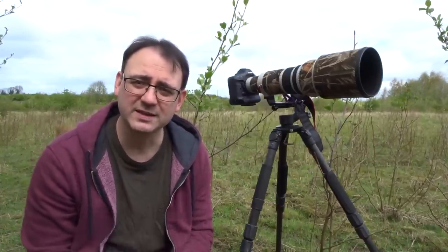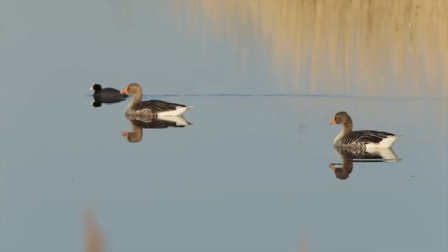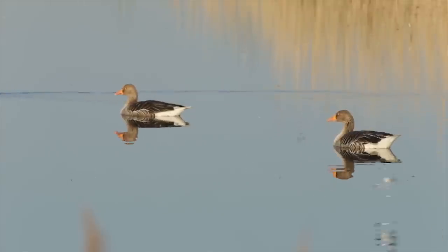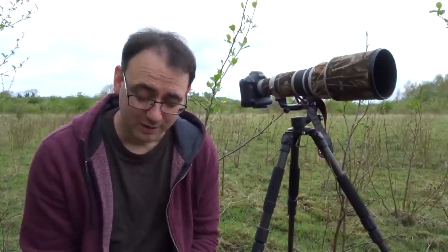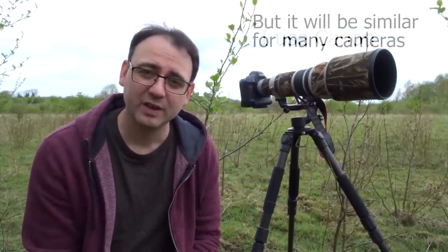It's really important to understand how what's in the viewfinder affects your exposure. Every time you frame an image, whatever's in the viewfinder is where the camera is taking its exposure reading from. There are different metering modes on the camera — centre weighted, partial, and evaluative — and they will all meter slightly differently.